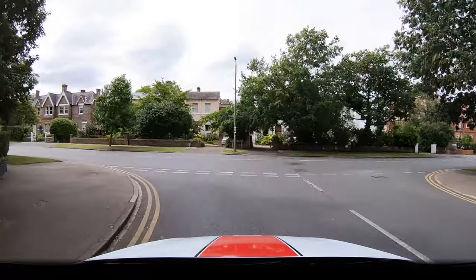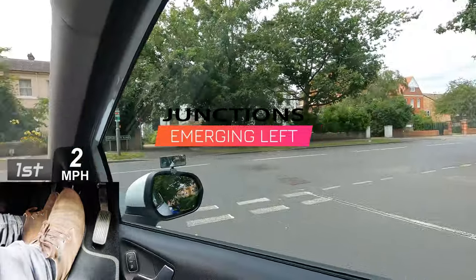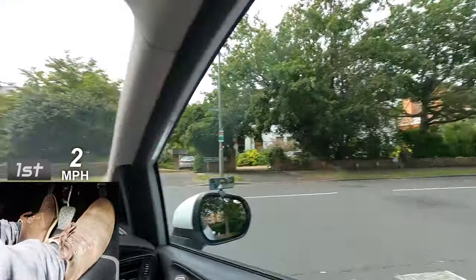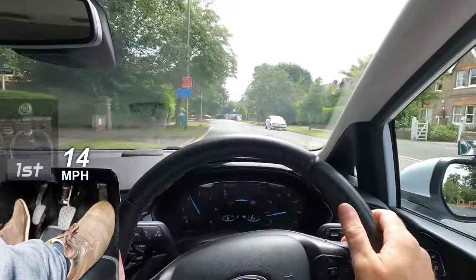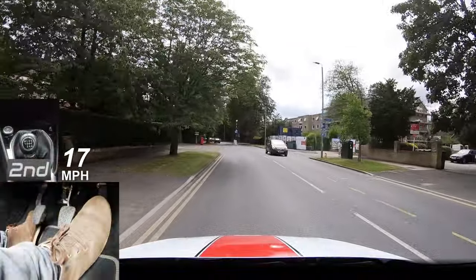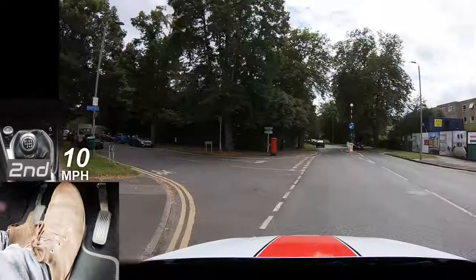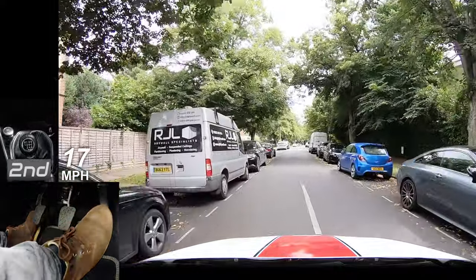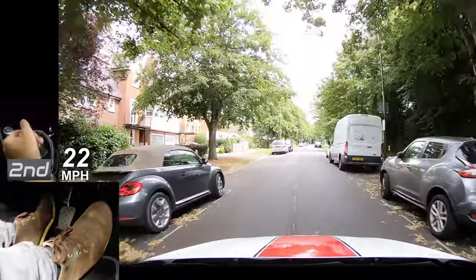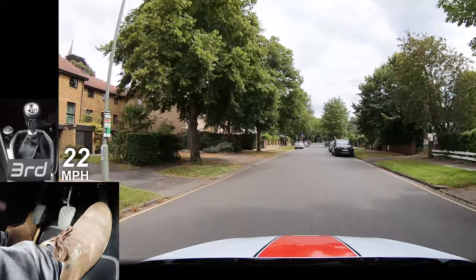Hello, I'm Chris. Today I'm going to show you how to emerge left out of a minor road onto a major road. I'll also show you how to turn left from a major road into a minor road. I'll be giving you some tips along the way to help you be a safe driver and cut down the amount of information your instructor will need to tell you, which will save you time and money.